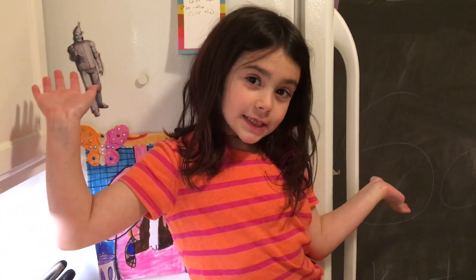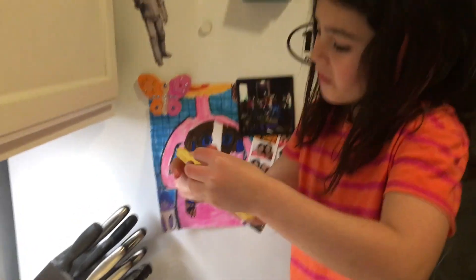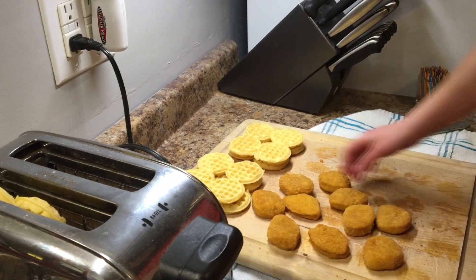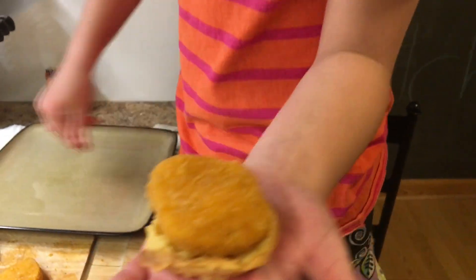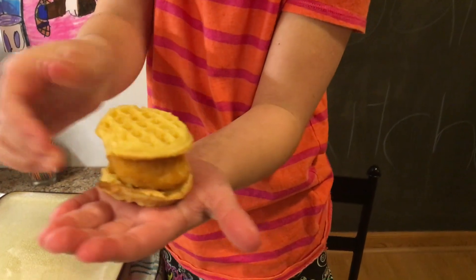Next chicken nugget appetizer, we will be doing chicken nugget and waffles. We are going to put in all four of them — don't rip them, put all four of them in. We are going to grab one of these little mini waffles and put a chicken nugget on it, then grab another mini waffle and put that on there.